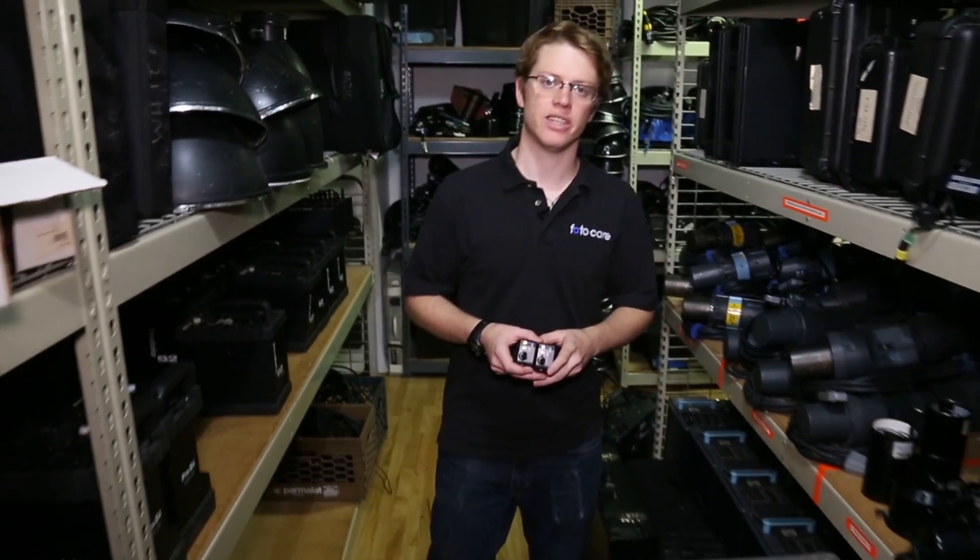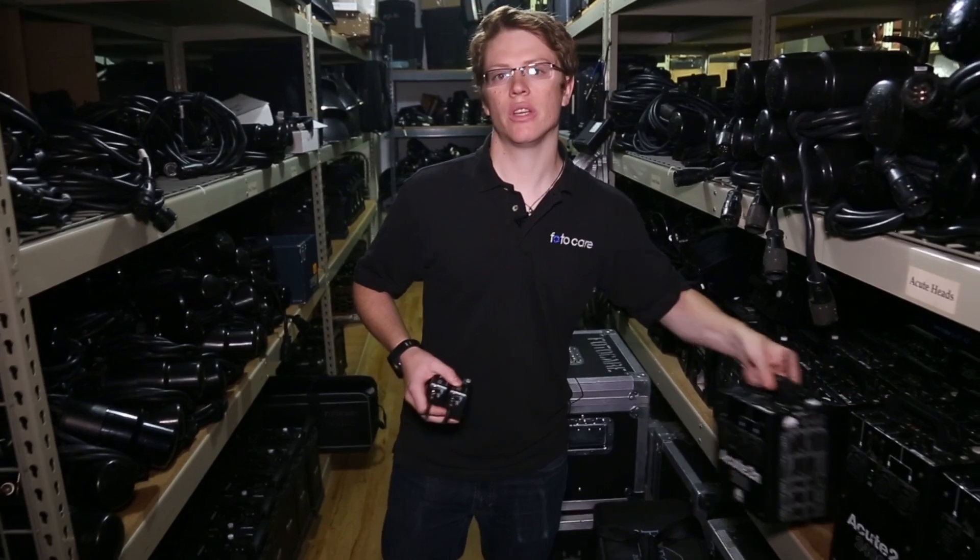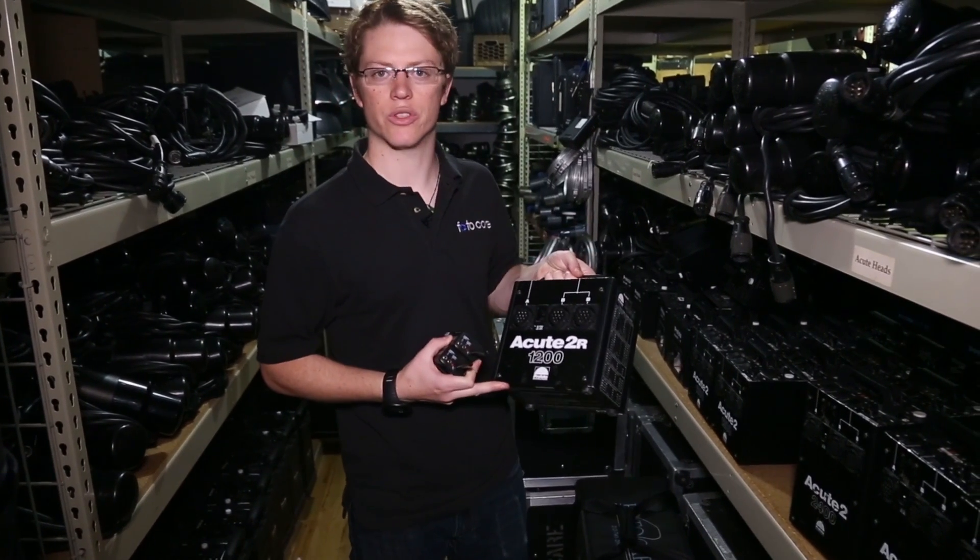The Pocket Wizard from LPA Designs is a remarkably versatile tool for photographers. With an advertised range of 1,600 feet, they offer a reliability that's unmatched. In this first of a three-part series, we're going to cover shooting your Pocket Wizards with strobes.